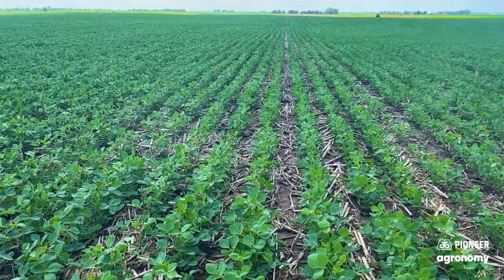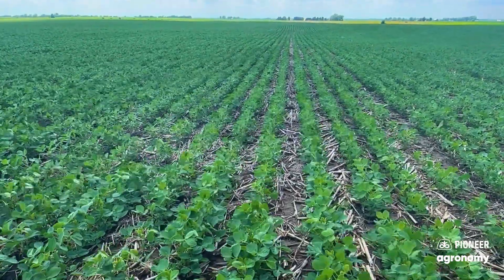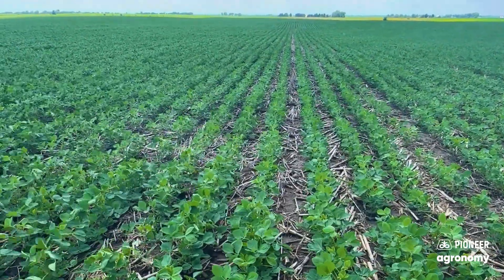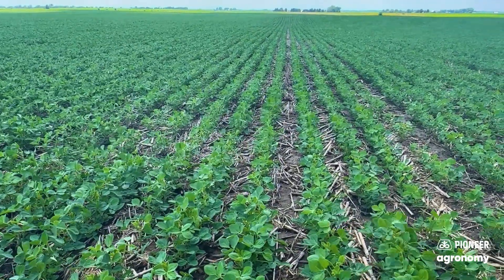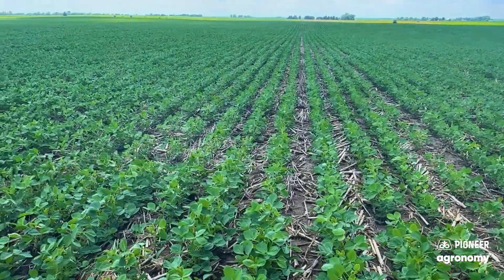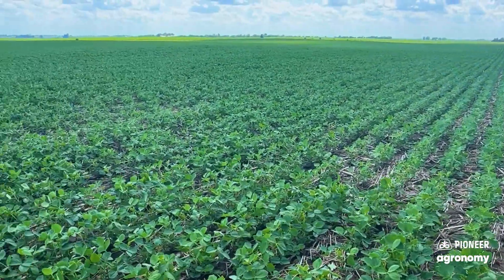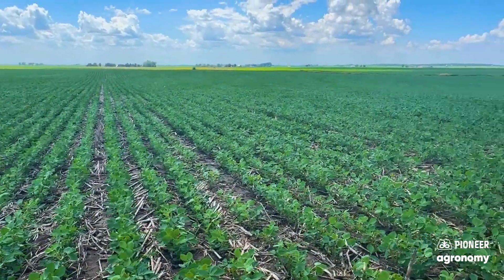Sizing that residue is one step, but keep in mind, if you take a look at last year, we had a pretty dang dry fall — really didn't have a whole lot of conditions conducive to helping those microbes and feeding those little critters to help break this residue down. Hence, some of the challenges that we face in some of the high residue soybean situations.